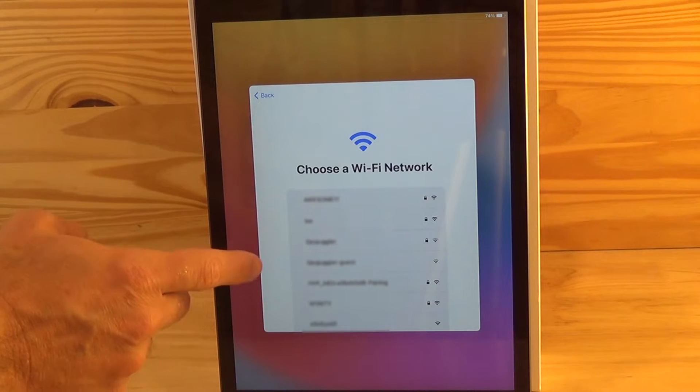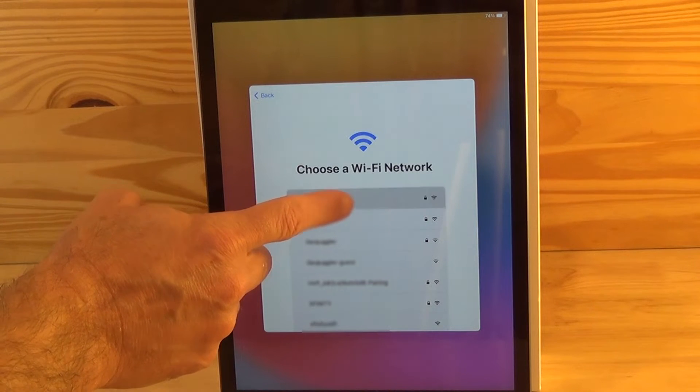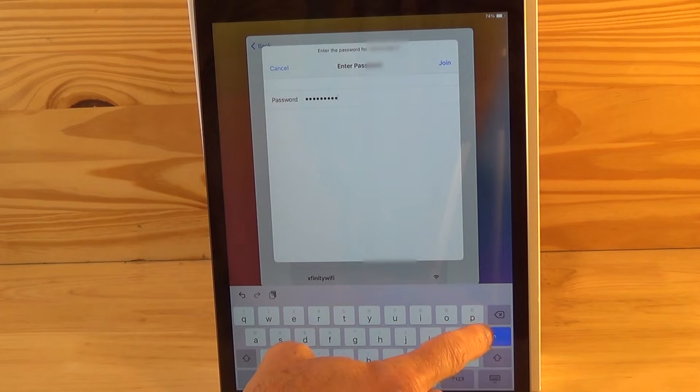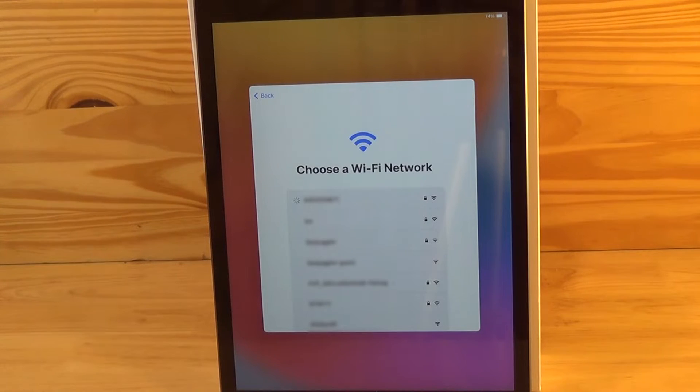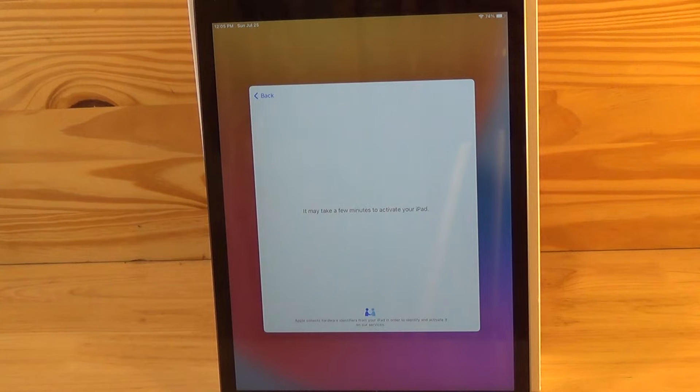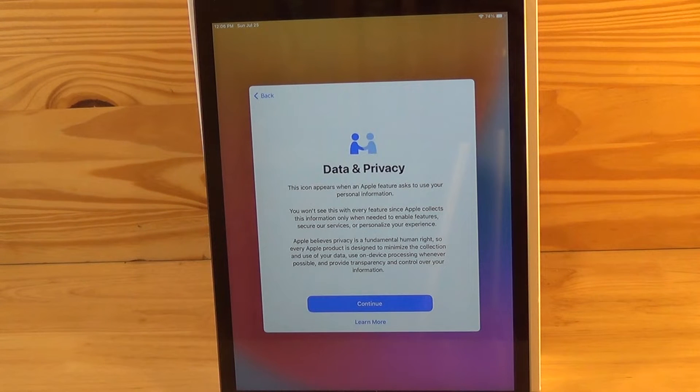Then it's asking you to choose a Wi-Fi network. Go ahead and make your selection and log in normally, and then hit next. You'll then get a page notifying you that it may take a few minutes to activate your iPad.